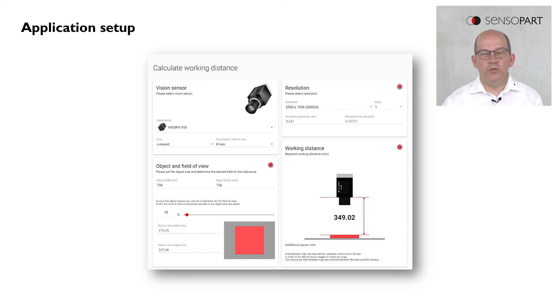Alternatively, there could be used a C-mount unit, where we can select the lens. In this example, we have calculated with an 8 millimeter lens and the 5 megapixel C-mount unit. And we see here the working distance resulting in smaller than 350 millimeters.